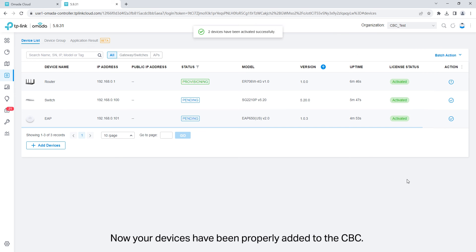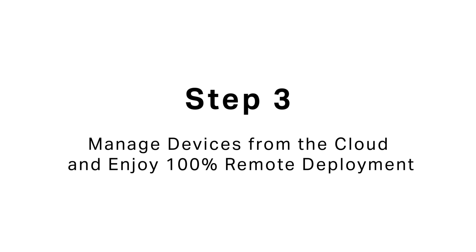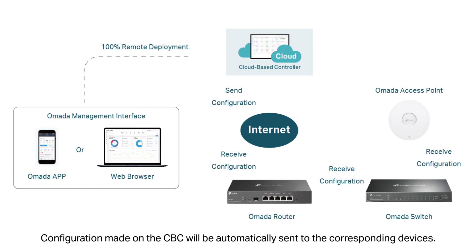Now your devices have been properly added to the cloud-based controller. You can configure other advanced features for your devices and monitor and manage your network through the cloud-based controller anytime, anywhere. Configuration made on the cloud-based controller will be automatically sent to the corresponding devices.